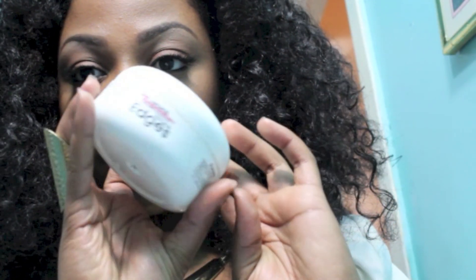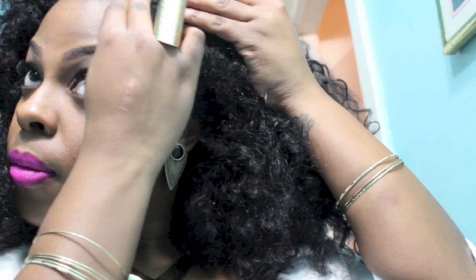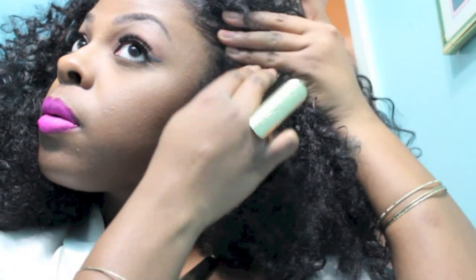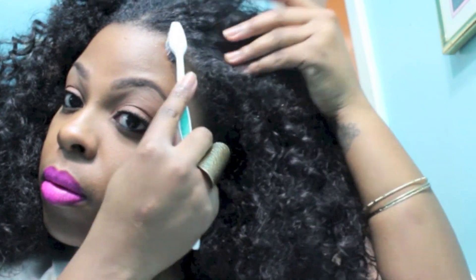Now if you want to know how I tame my edges, this bad boy is my miracle worker — this is Hicks Edge Control. It's a pomade that I apply onto the roots and the edges of my hair, and I usually apply a little bit of water and slick it down with my toothbrush.